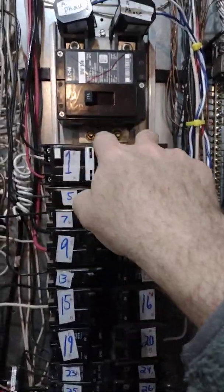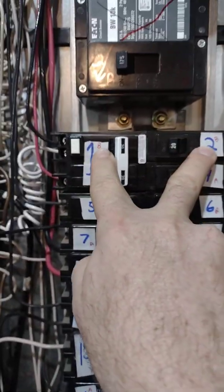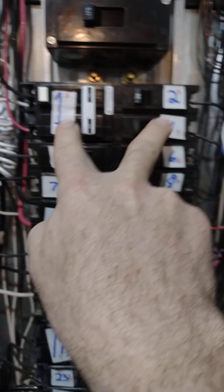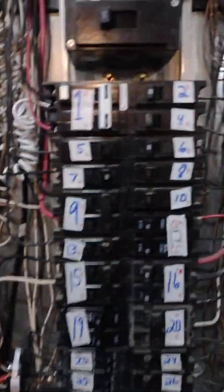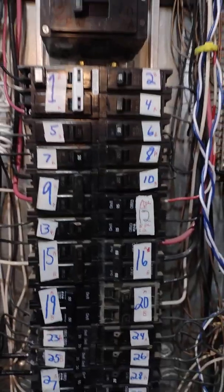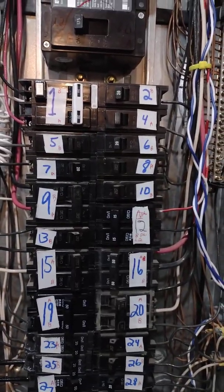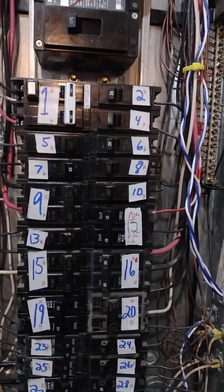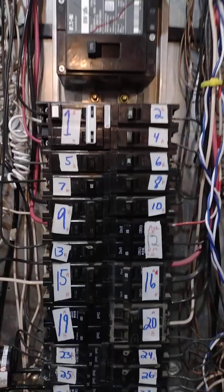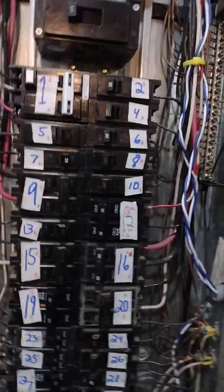Every panel is different, including how it repeats on your bus bar as far as where the phases land — this is just how mine does it. Now, after my phases hit that bus, my first slots at the very top pick up B phase, and then it repeats: A phase, B phase, A phase, and on down the line. If you're not sure how to lay your panel out, it's a bit more difficult especially if you're dealing with three phase, but it's very easy once you get the hang of it. If you're not sure how to lay your panel out for phases, call an electrician so you don't screw this part up.